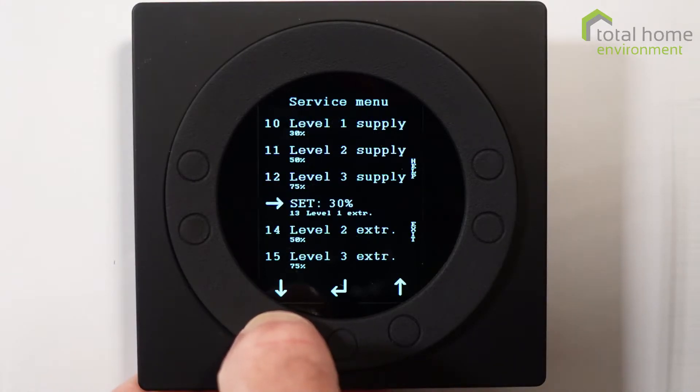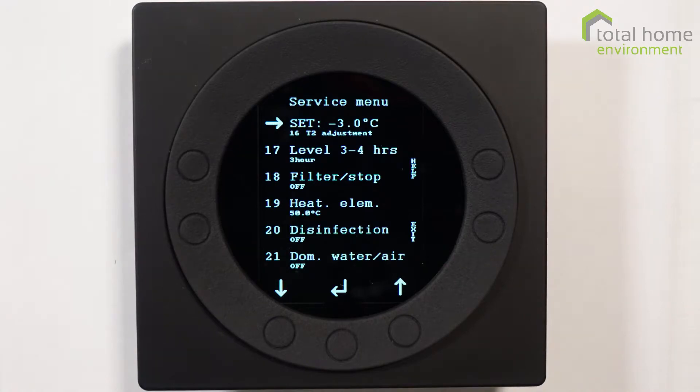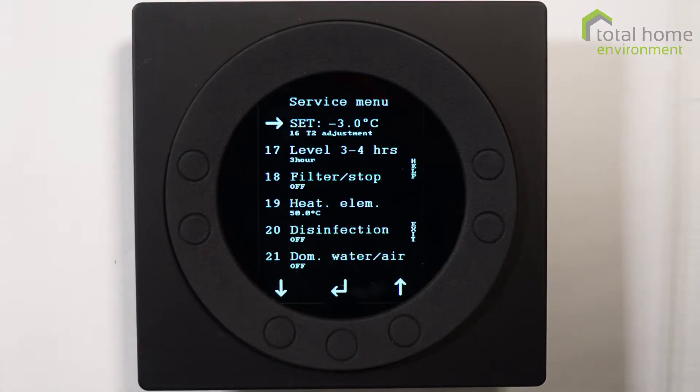Going through these menus, you should leave your fan settings as they were commissioned unless there's a very good reason to change them. It's probably a good idea to check with ourselves or a commissioning agent just to make sure before you make a change.